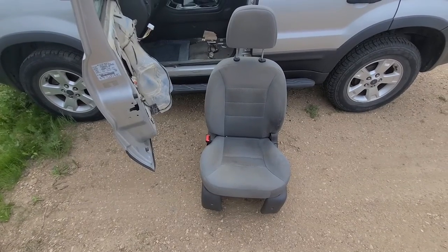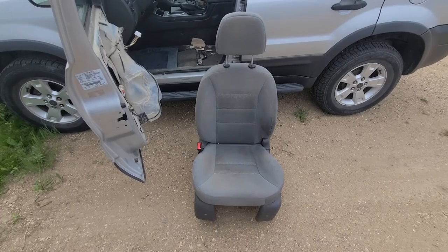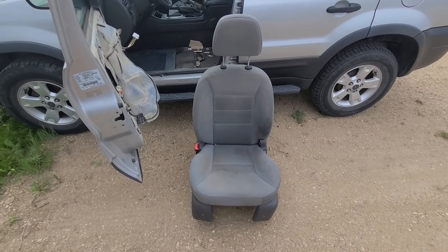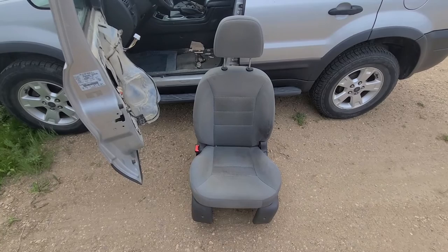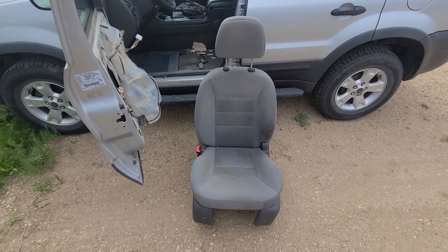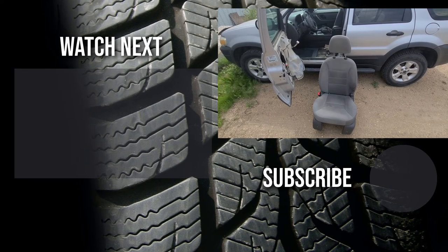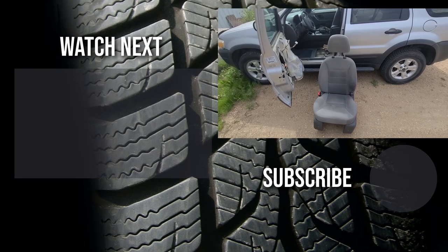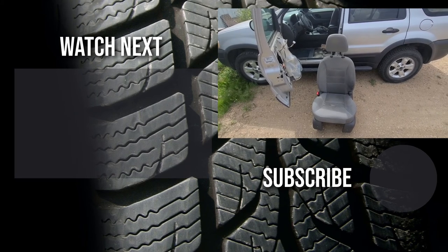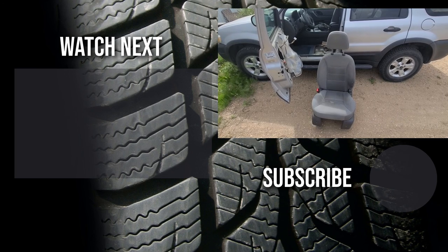And this is how you remove the front driver seat from a 2006 Ford Escape. You'll have two 15 millimeter screws at the front, two 15 millimeter nuts at the rear, and one connector to disconnect — it literally takes five to ten minutes to pull it out. Thank you for watching. If this video was helpful and educational, please like it and consider subscribing to my YouTube automotive channel, where there are lots of how-to videos, DIY videos, car reviews, product reviews, and other automotive topics.